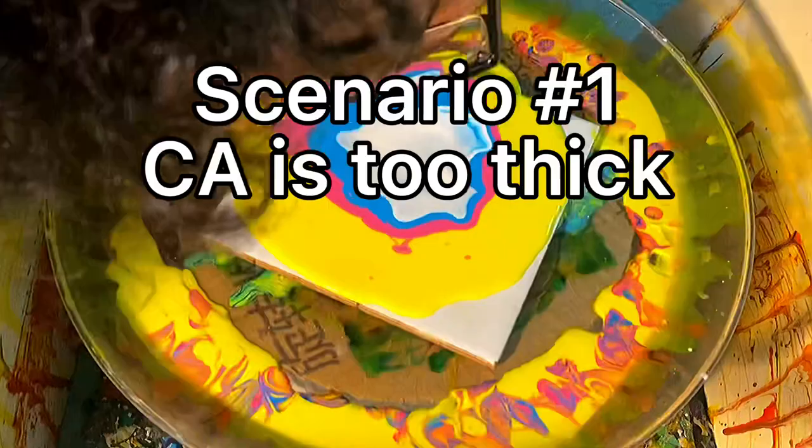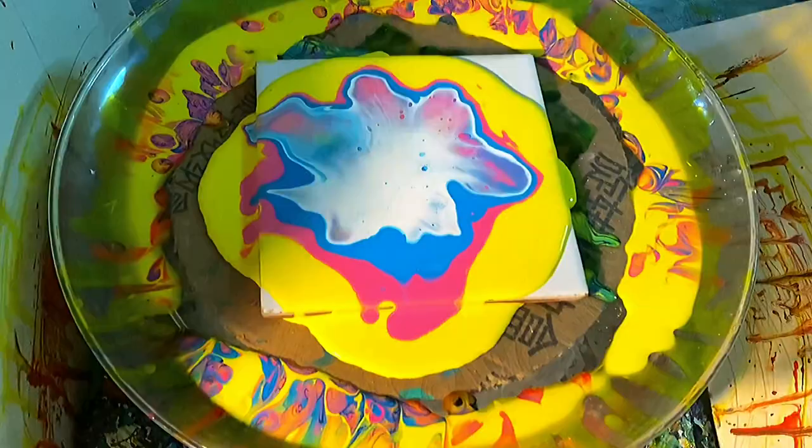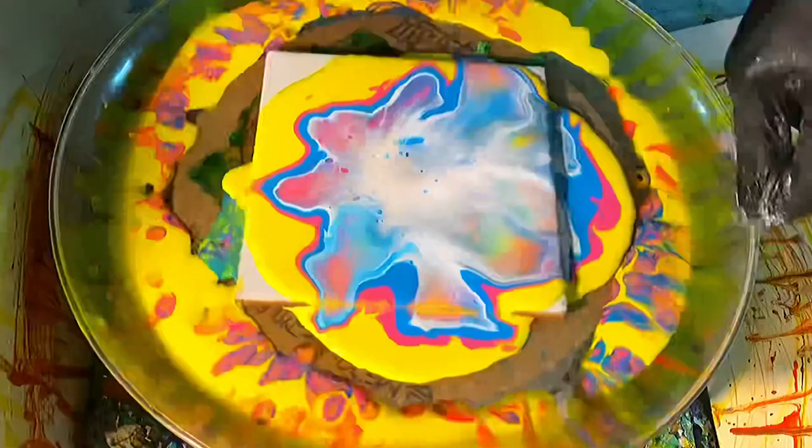In this first test, what you're going to see is the cell activator is going to spread. You're going to see very, very small cells. And obviously this is not the effect that you want. But you'll know that the cell activator is in fact working as a cell activator — if you see even a couple of cells, you know that it's going to work, but it's just a few tweaks away.